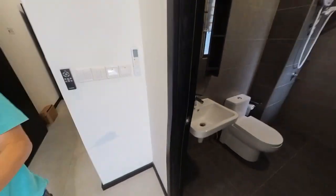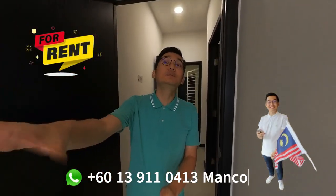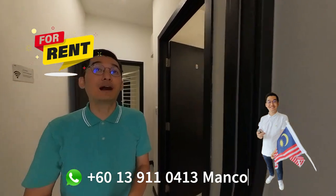The owner is planning to rent this unit out — two rooms, two baths together and not separately. This will be room number one, attached with bathroom.